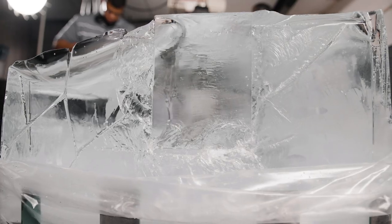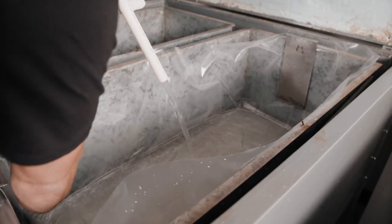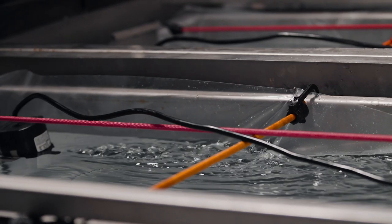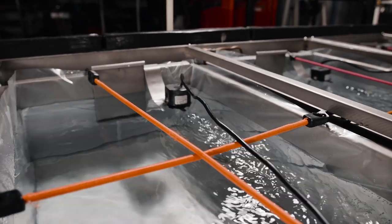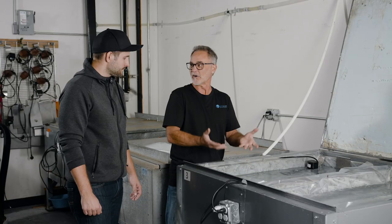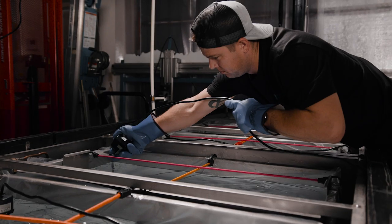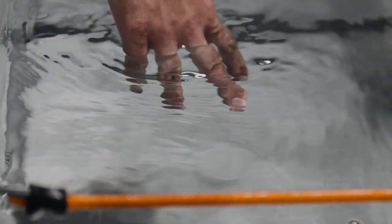Every good ice sculpture starts with really good ice, and in this case we're making crystal clear ice. That starts by making it yourself in one of these ice block machines. We use water that we put through our reverse osmosis system, and we have pumps in them. What these do is circulate the water, and as it circulates it pushes all the air out so you have no bubbles. If we were to shut these off we would have white blocks.